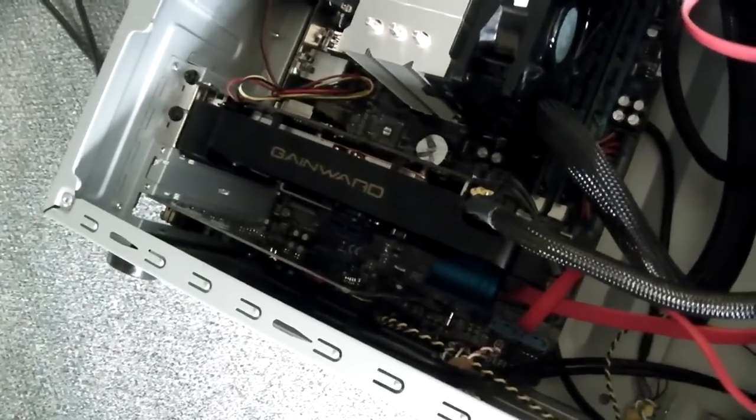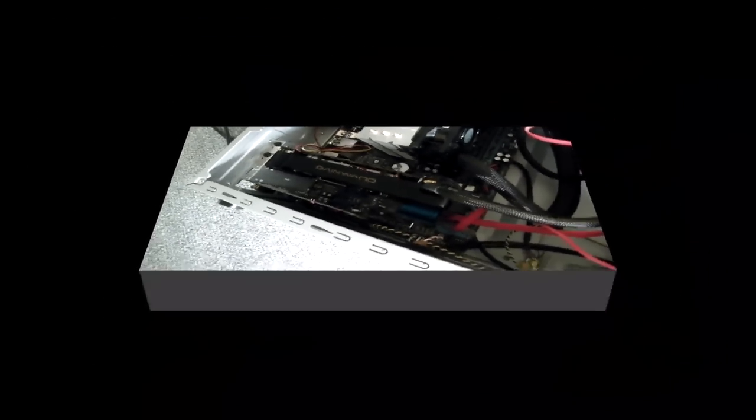Here we are with the lights turned off in my room. You can see the blue LED of the front case, but apart from that we can't really see any red glowing light anymore. I'd say that little mod has been successful. Hopefully you enjoyed this video and if the red LEDs annoy you, at least now you know what to do.